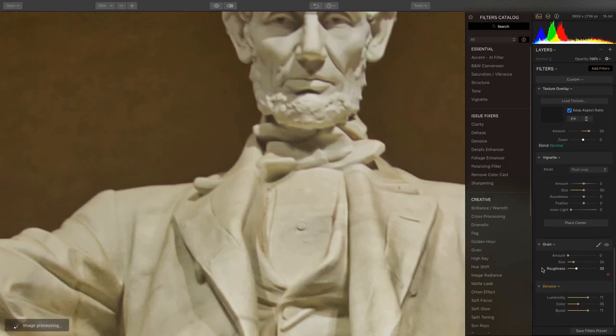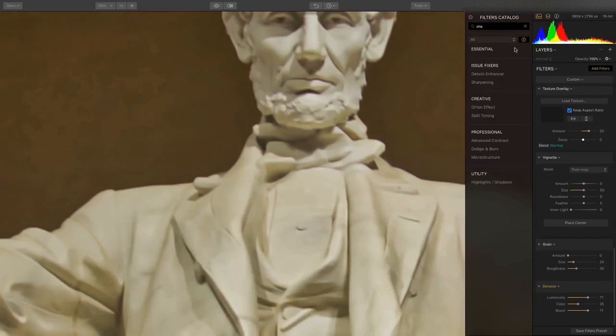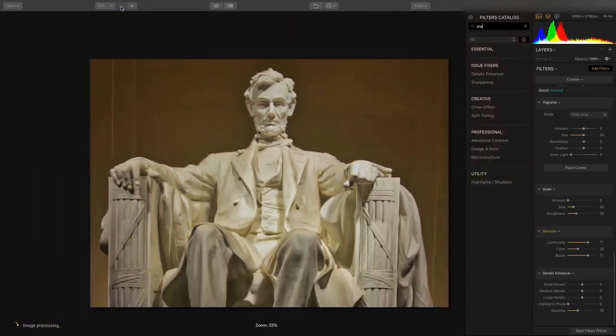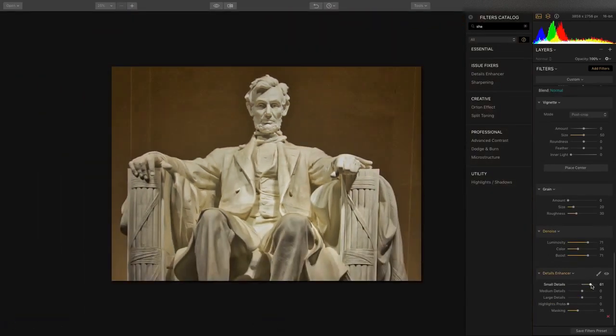In this particular image, shot later at night, it's looking just a hint soft, particularly after pushing the noise reduction so hard. So putting on a little bit of Sharpen or Details Enhancer is going to help. Using small details, a little bit of highlight protection, and some medium details, we can start to bring that back. We can pull down the small details and just bring out the large details, preventing noise from coming out in the image.